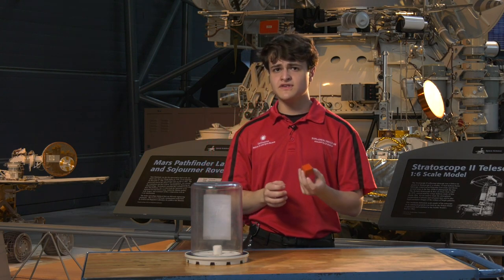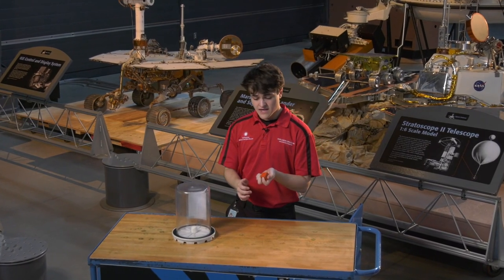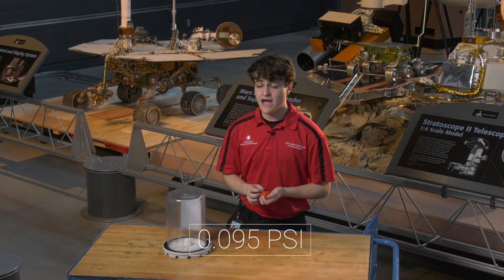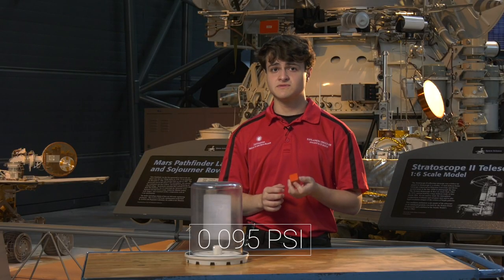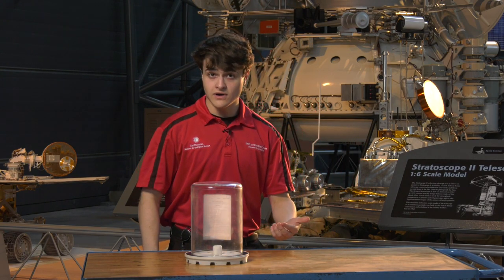Now let's take this cube and move it to Mars. On Mars, on this face, there would be 0.095 pounds of air pressure — 0.095 pounds per square inch. Now, what does that actually mean for a flight to Mars?